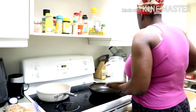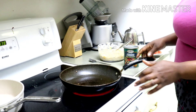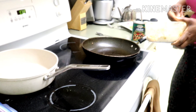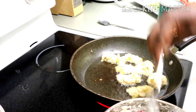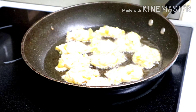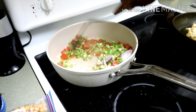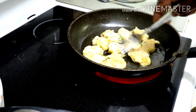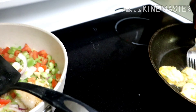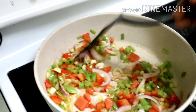I'll be serving that with some fried plantains too. I'll be using my coconut oil and I've added like two teaspoons to my pot already. Now I'll be adding my seasonings to my pot.